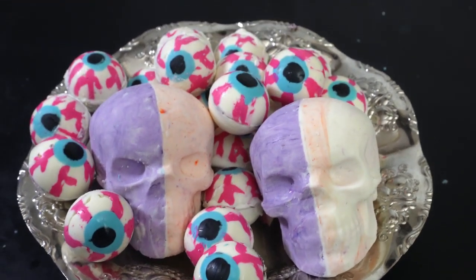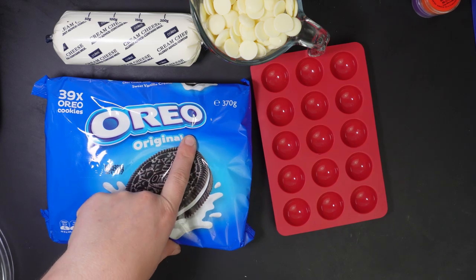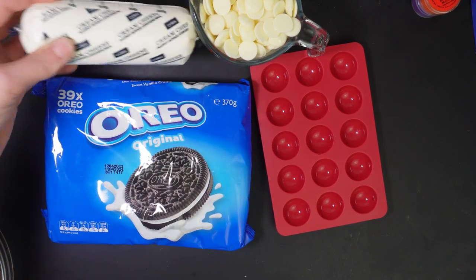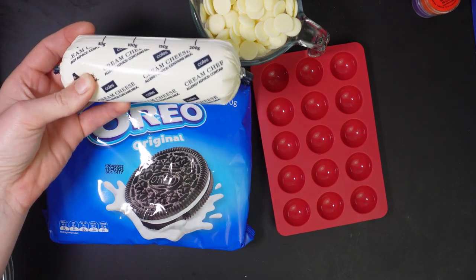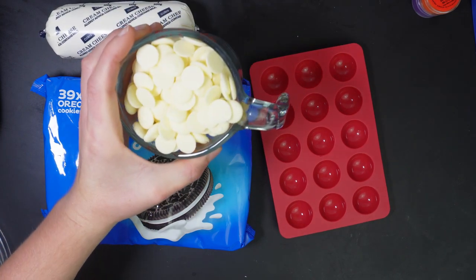These are Oreo skull pop candies. Today we're making Oreo balls. You will need a packet of 39 Oreos, 250 grams or 8 ounces of cream cheese, and some candy melts.